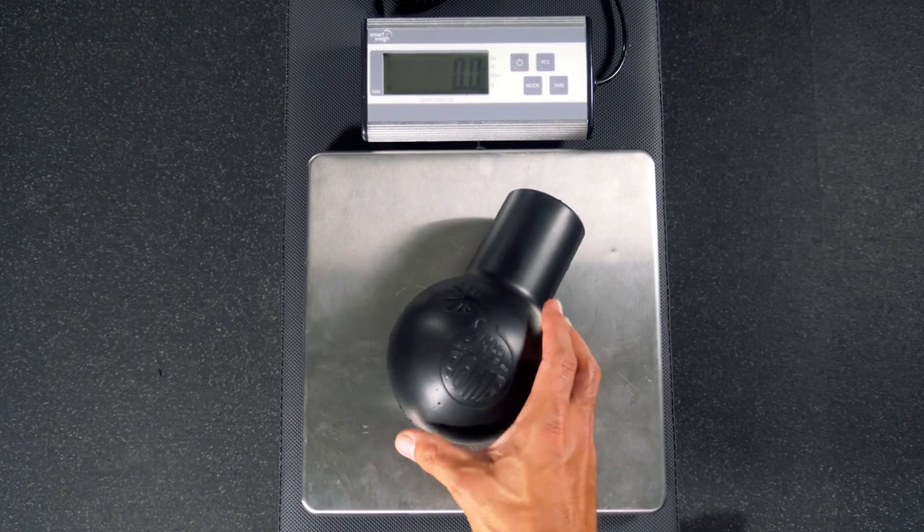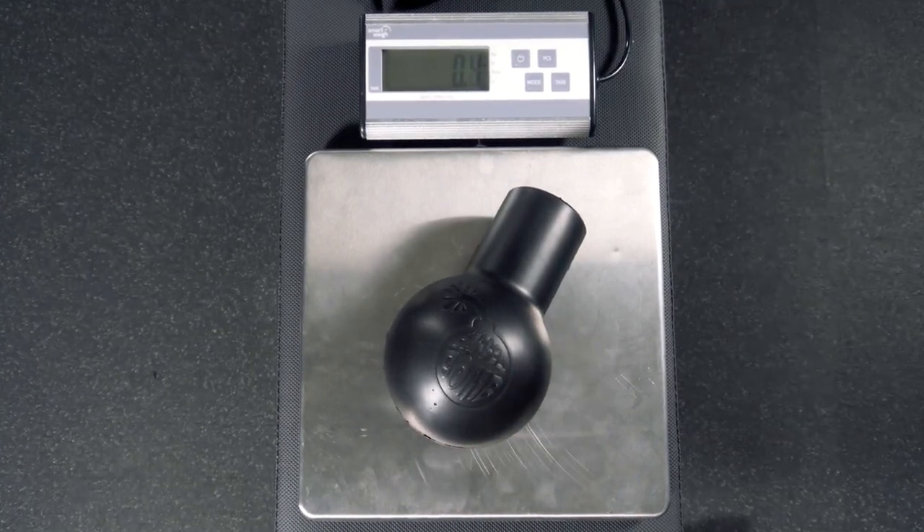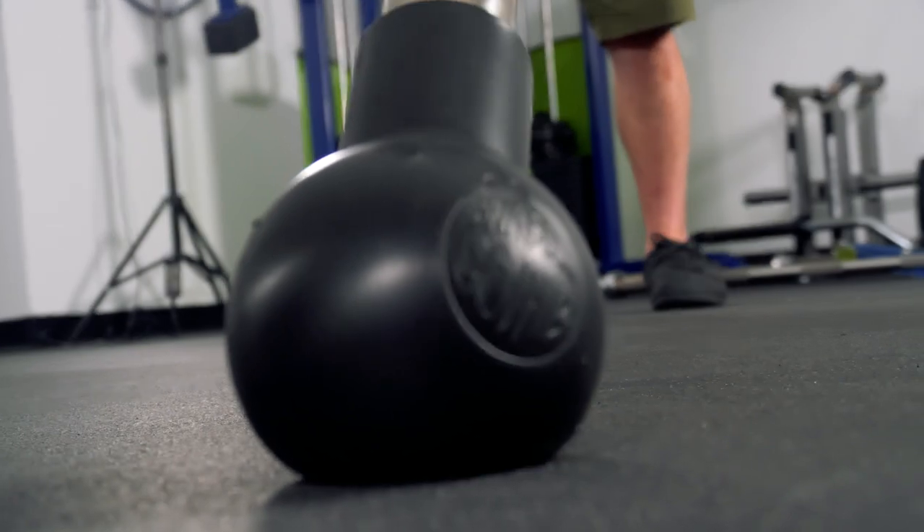And this coming in at only four ounces makes it extremely portable, and it saves a ton of space. You may have seen the old hack using a tennis ball to create a landmine. And while that can work to an extent, it doesn't really work all that well — you have to push it up against the wall, and it doesn't rotate all that well.